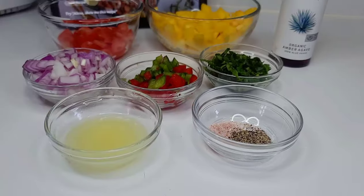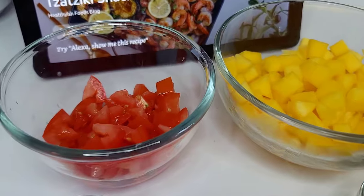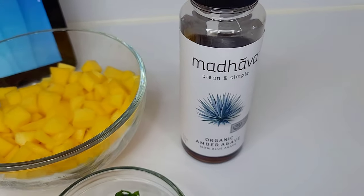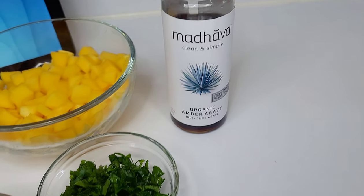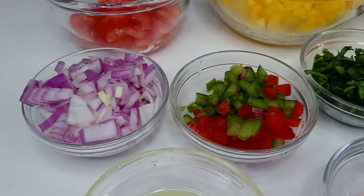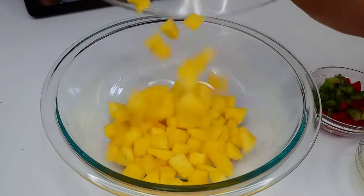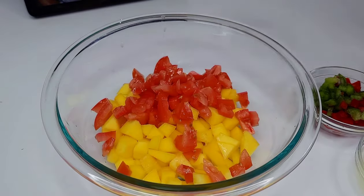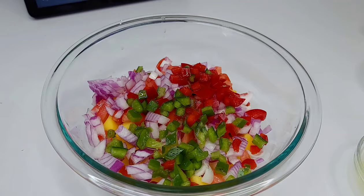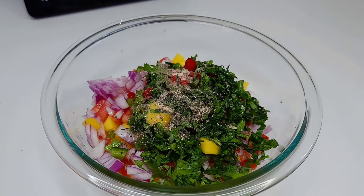Let's start by making a simple mango salsa. I'll be using some tomatoes, freshly chopped mangoes, some agave — but feel free to use honey or sugar if you like — parsley, bell peppers, onions, lime juice, salt, and black pepper. Add all of the ingredients to a mixing bowl, mix well, cover, and place in the fridge to chill until we prepare the rest of the meal.